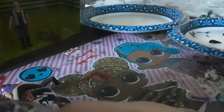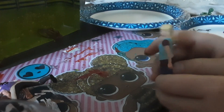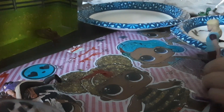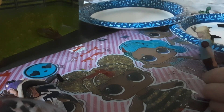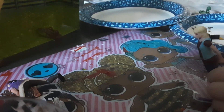I'll see you guys when this is all done. Mackenzie is not dry yet, but I'm going to paint Mackenzie's mom for now. I'm going to use the paintbrush again — her mom's hair is also going to be black. So I'm painting her hair black. I'll see you guys when her hair is all painted black.